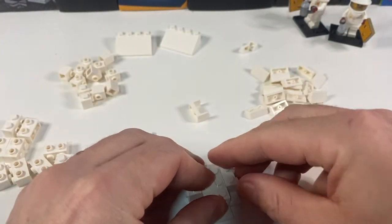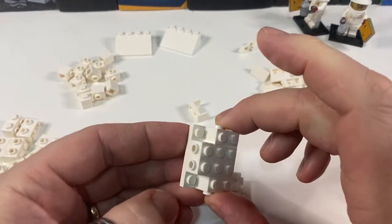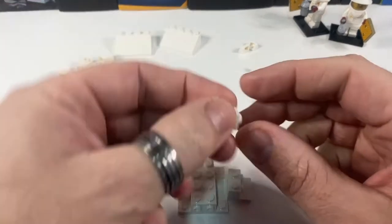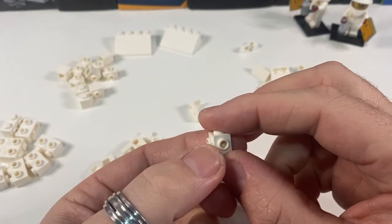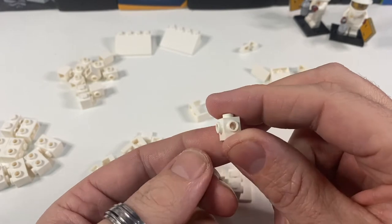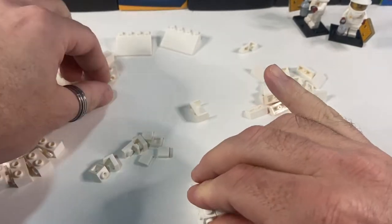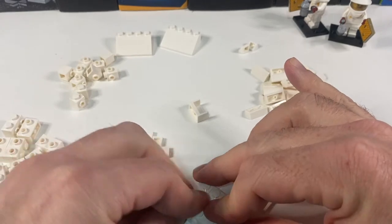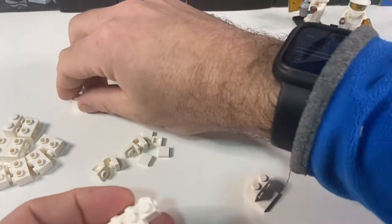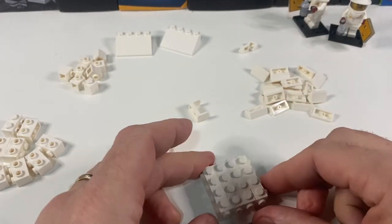So one of those on each side, like that. Then fill in the corners with lots of these one-by-one bricks with studs on two sides — two adjacent sides. Those two are plain and those two have got studs on, so they're going to sit in all the corners. That's our first layer done.